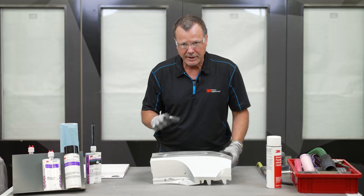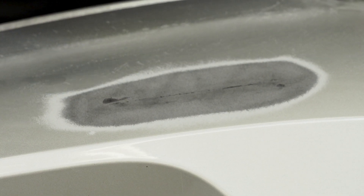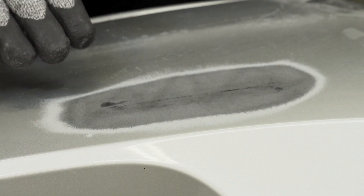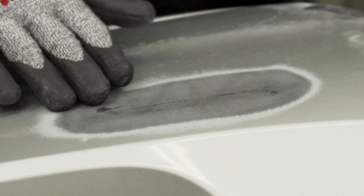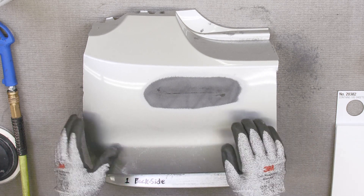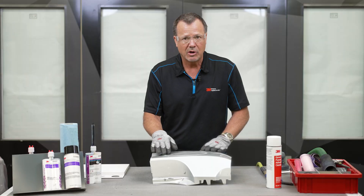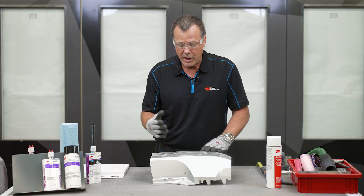I've sanded this with 80 grit and wanted to stop before finishing to show you — there's one small area where the plastic is still shiny. When it's shiny that means it's very smooth and slick, and the repair materials don't like to stick to that type of surface, so I'll continue to make sure it's all a dull, fuzzy-looking material. After that, I'm going to go wider around this area with 80 grit on the inside tapered area, and 180 grit on the outside where the repair material will be feathered — that finer scratch is much less likely to show through later.